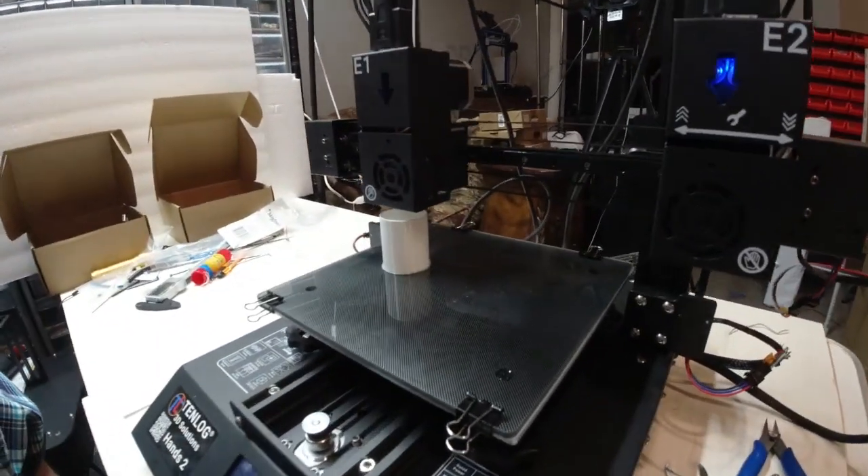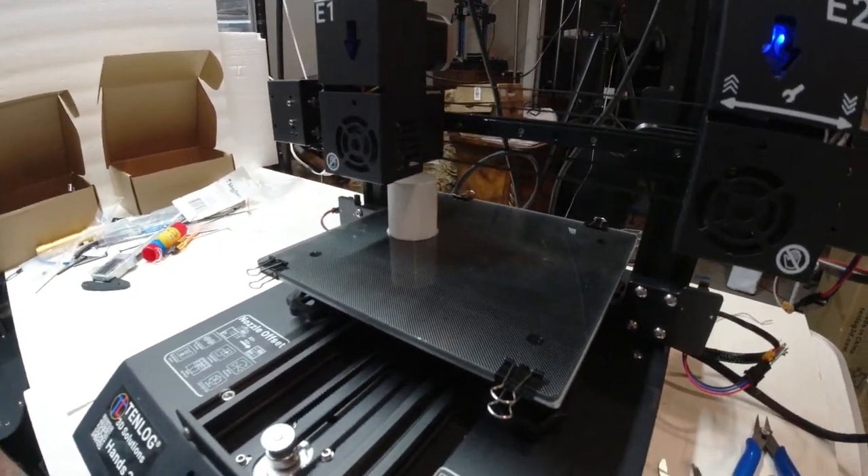It is going to print twice as fast as any other printer that I have, virtually, because of the fact there are two heads, and it's printing two parts in the same amount of time. And it looks like on some of the parts I'll be able to get three or four parts for each head, so I'll be able to print eight parts with this printer in the time that it would normally take to print four parts.